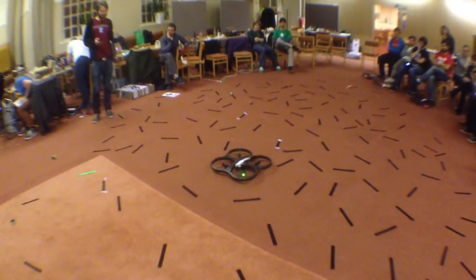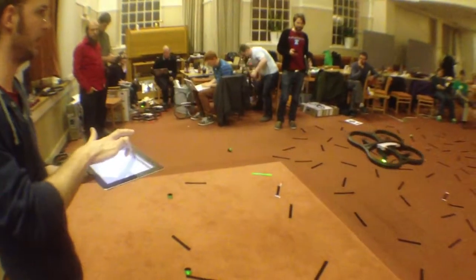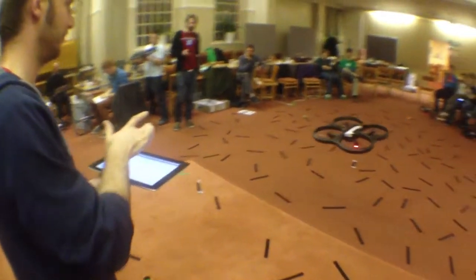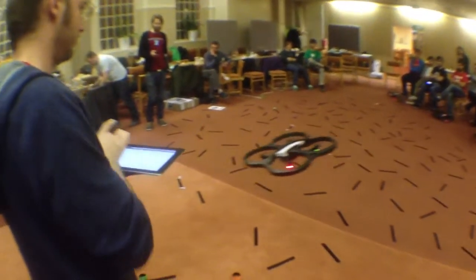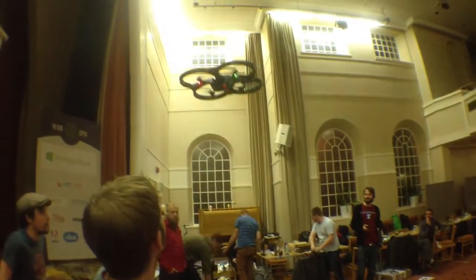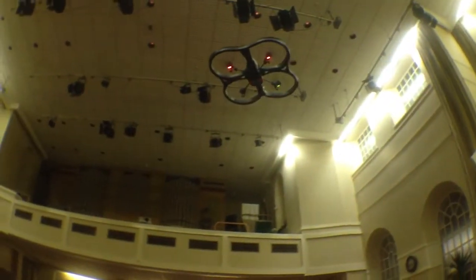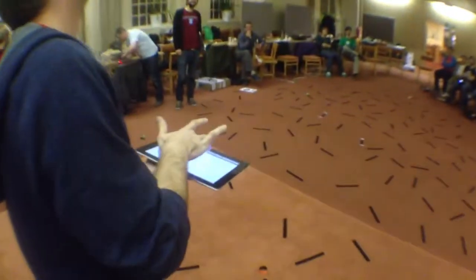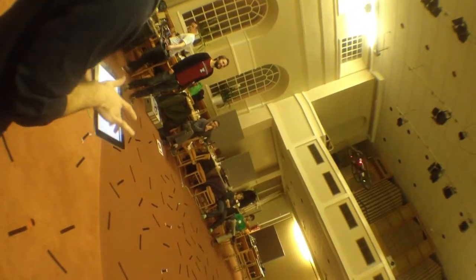Supposedly. There we go — flash forward. There we go, there we go. Fly, please. There you are. Okay. There we go. There.